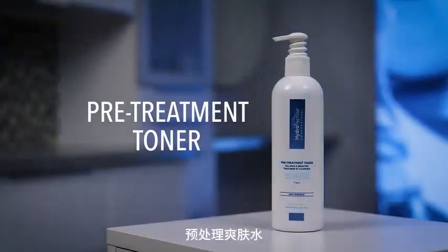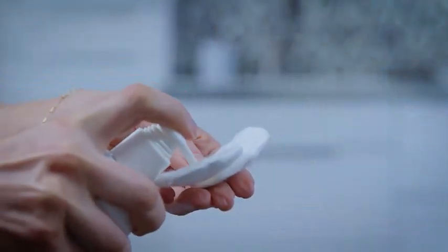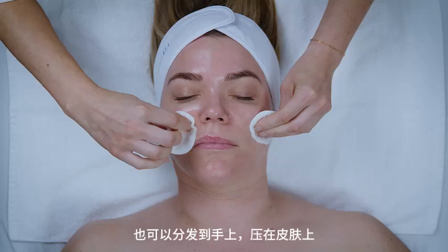Tone. Pre-treatment toner. Dispense onto cotton rounds and wipe over facial area. Can also be dispensed into hands and pressed into skin.